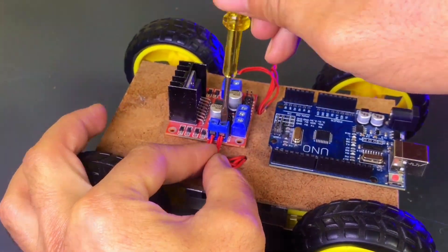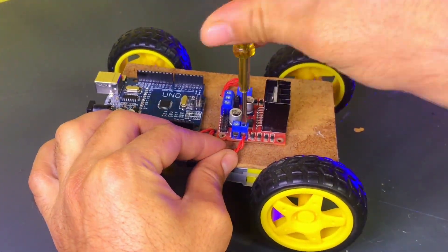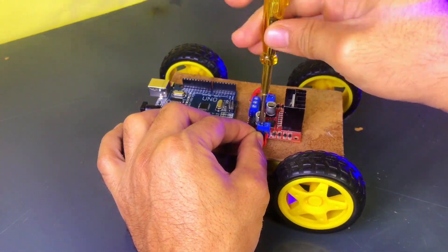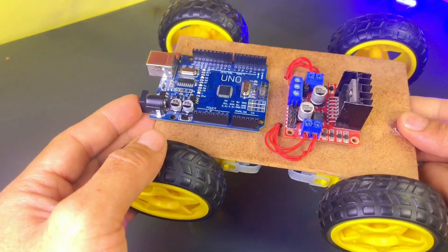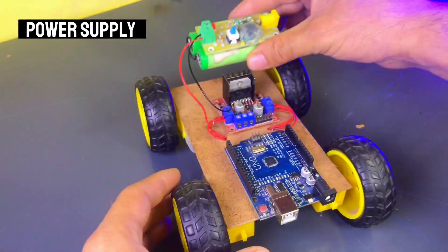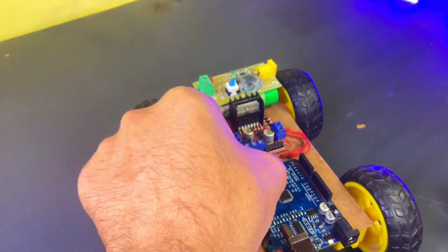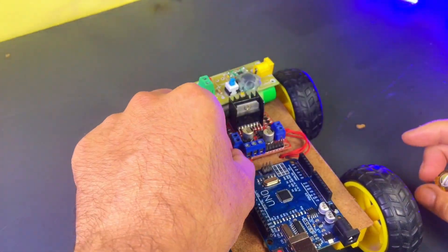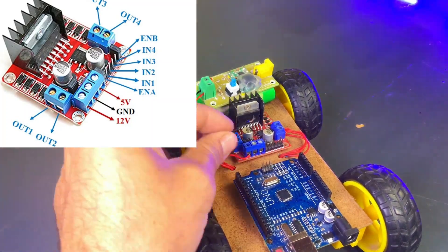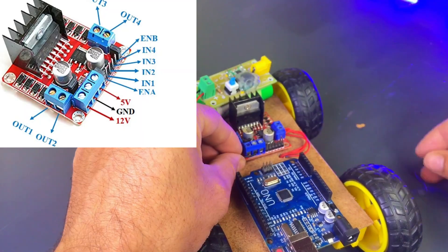I'll show you how to connect the two DC motors to the output terminals of the L298 motor driver. After that, we will get a rechargeable power supply. We will connect its red wire — meaning the positive — to the 12V input of the L298 motor driver. Then, we will take a black jumper wire and connect the power supply's negative wire to the GND of the L298 motor driver.